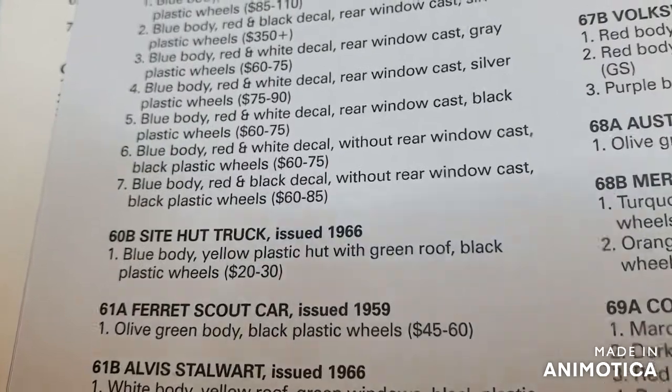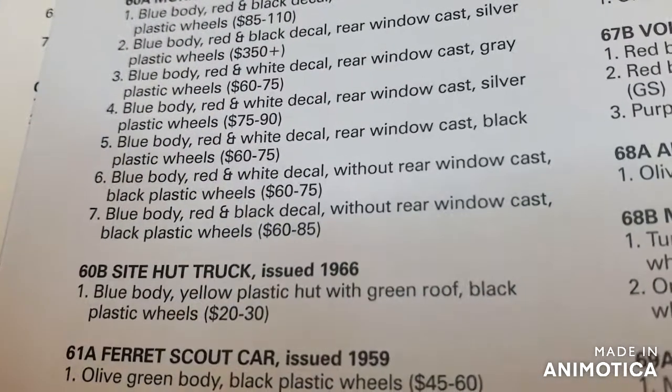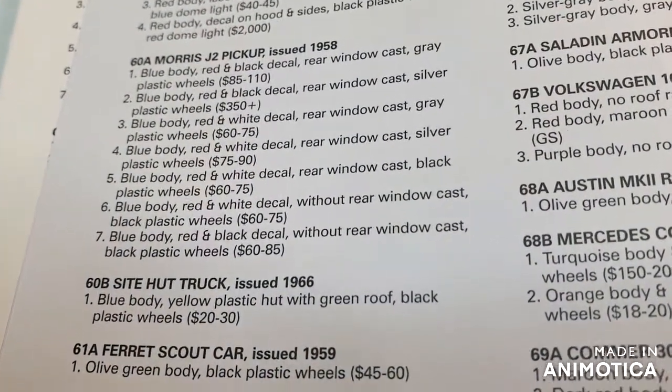Yellow plastic hut with a green roof, black plastic wheels. This is the only version of this truck in the regular wheels. I'm not too sure if it came out in the Superfast — I'll have to check that out. Alright, let's take it apart and get this party started.